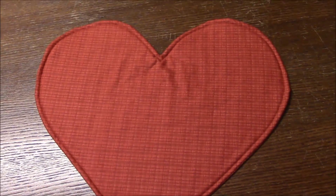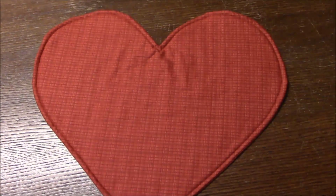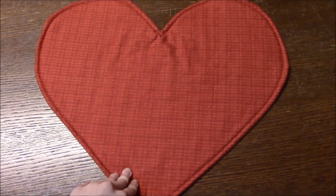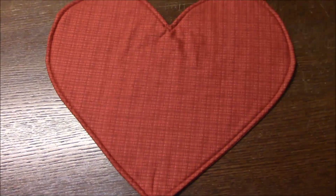I put some batting in between, pinned them pretty sides together, sewed around the traced heart, left my opening to turn, flipped it, and then did my top stitching to finish. I just made a set of four to spice up my kitchen table a little bit.